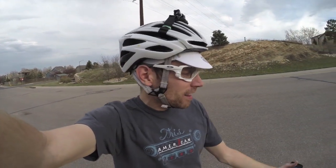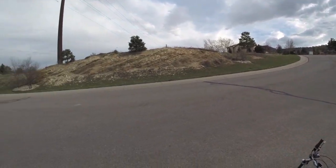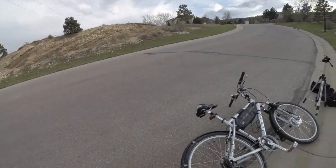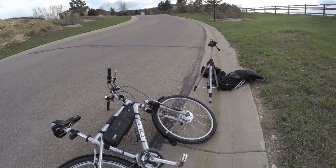Hey guys, this is Cort from ElectricBikeReview.com. I've got the lead conversion kit here with me. It's got a 250 watt motor, this one's got the 24 volt, 10.4 amp hour battery pack. And I've got this nice hill here that's actually pretty steep. I wanted to just run through a couple of scenarios and try to determine how good of a climbing ability this kind of a kit is going to get.